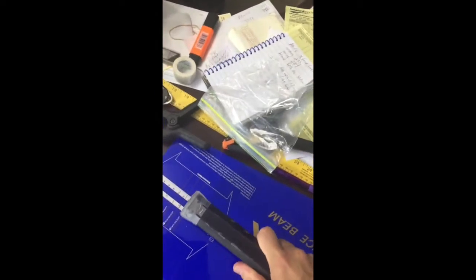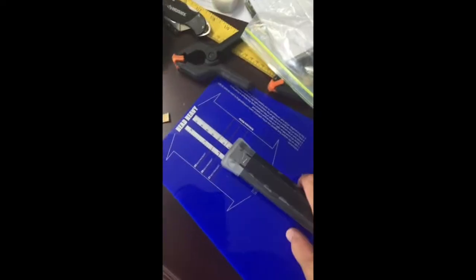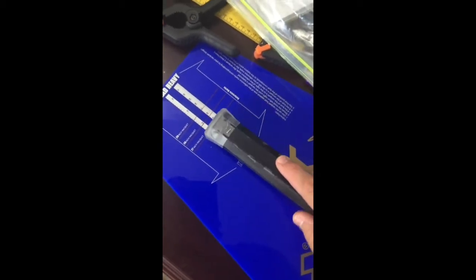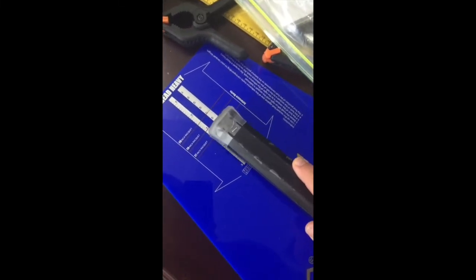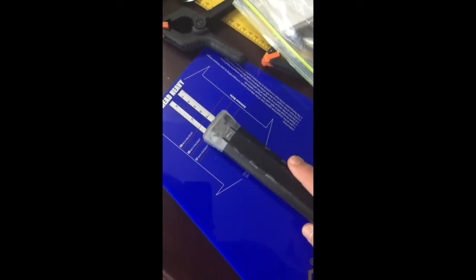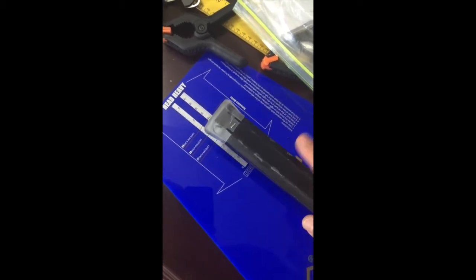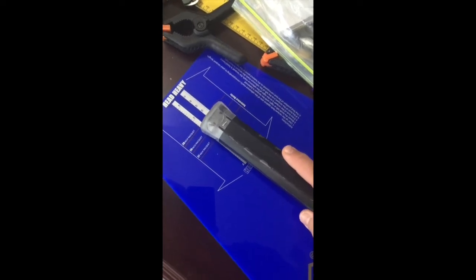Before I add the lead tape though, I just realized I didn't check the balance point of the racket. As you can see, this racket with the lead tape is already coming up — it won't even stay at even balance, it's already head heavy. Moving it back: that's 2 points head heavy, 3 points, 4 points, 5 points, 6 points. So it's somewhere between 5 and 6 points head heavy.